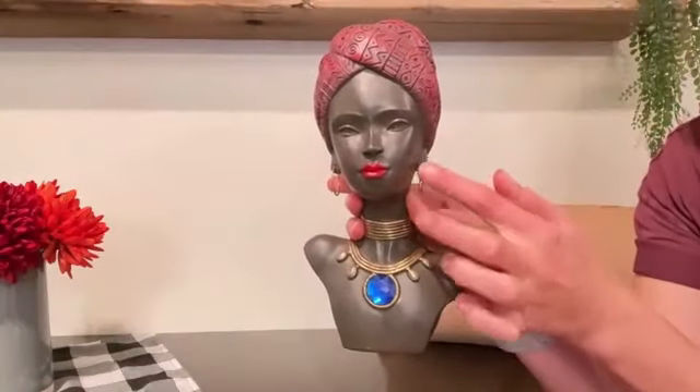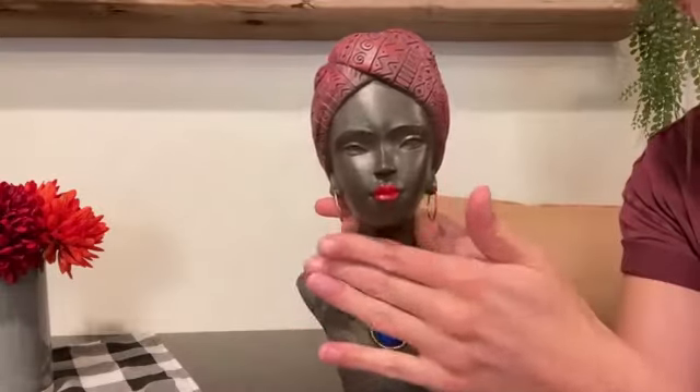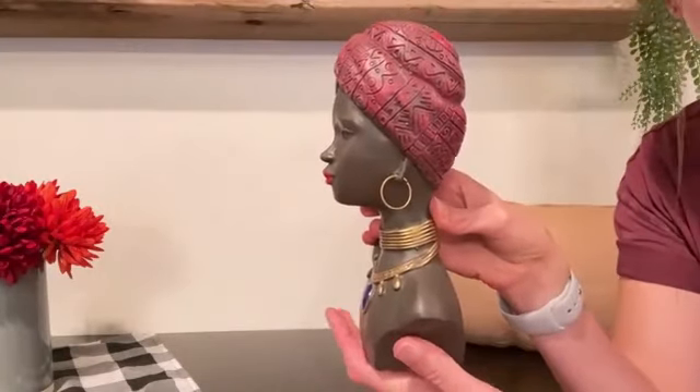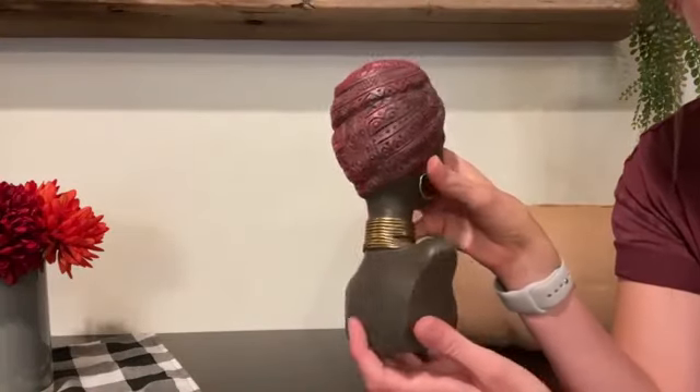This statue is made of high quality material — the detailing is absolutely amazing. It's nice and sturdy, and each statue is handcrafted, ensuring its uniqueness and attention to detail.